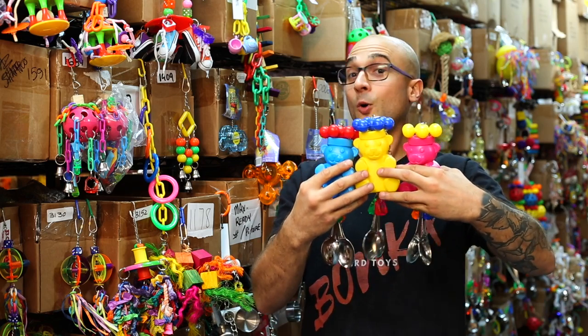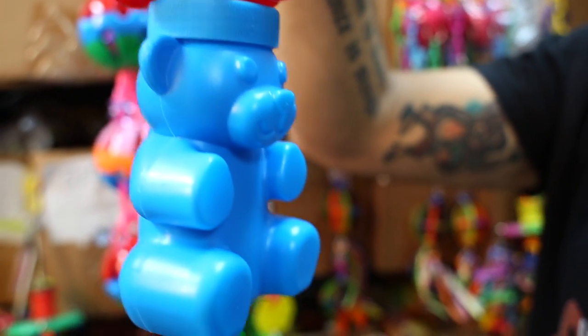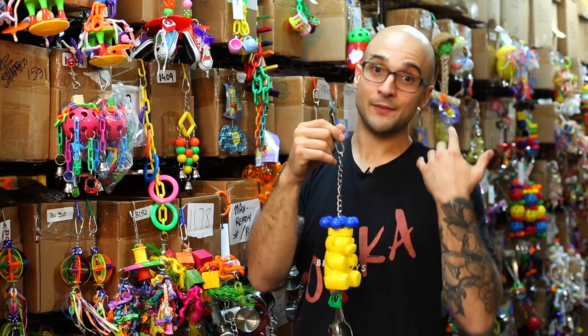The 3504 Star Bear comes in assorted colors and all of them are bird pleasing. If it is the first time your pet's playing with the 3504 Star Bear, please supervise them to make sure that they have a fun, safe time and that the toy is a good fit for their cage.